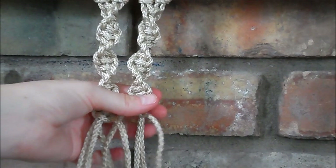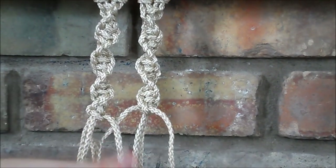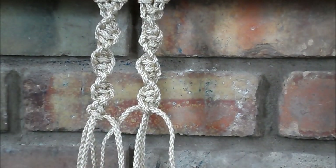So they're the same thing — you just start on the other end. Now let me show you how to make a spiral knot using just two strings.